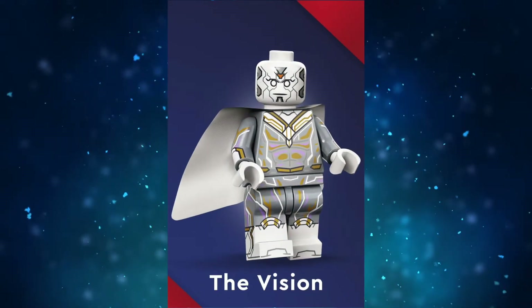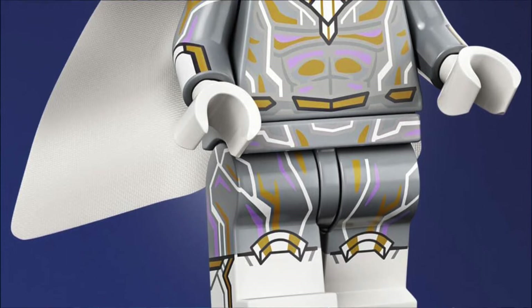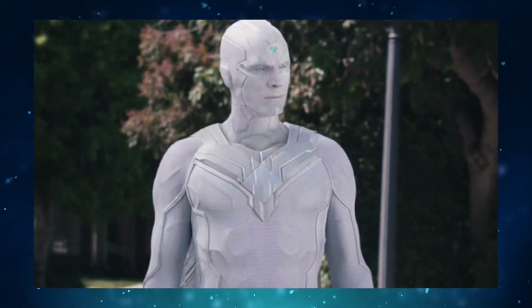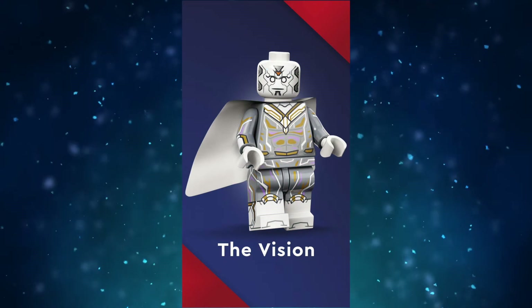Next is White Vision, which looks more like Gray Vision. On a shelf, this minifig is fantastic — the detailing is insane and it covers the entire figure. But this minifig does suffer from the case of concept art reference. There is way too much gold on the prints and his eyes should be blue. It will look great next to Wanda as a very well-detailed minifig, but sadly the gold accents really ruin the accuracy.